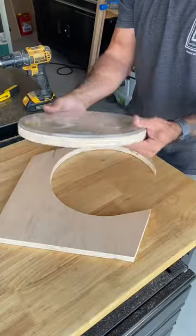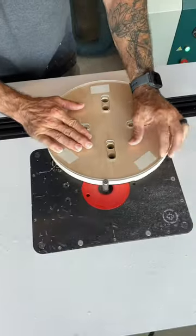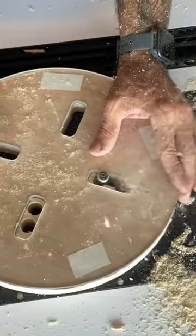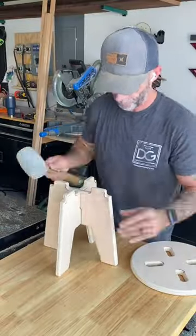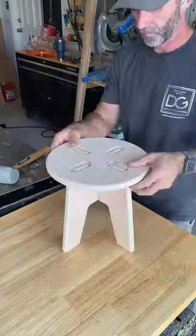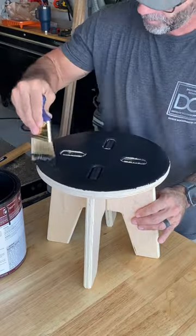Now moving on to the last piece, which will be the top. This whole project is coming along so well, and I'm really enjoying the process — it's super fun. I added some fun joinery too: a couple of half laps, a couple of dados. Let's put this thing together. I'm really proud of how it's turning out — it's super sturdy and functional.